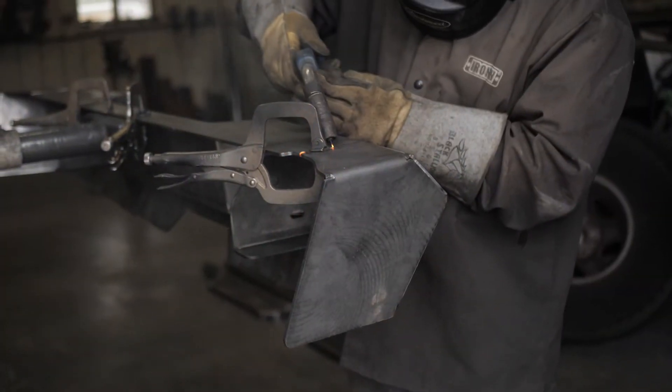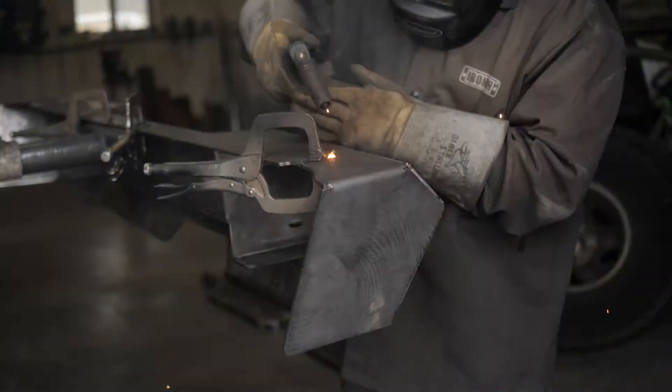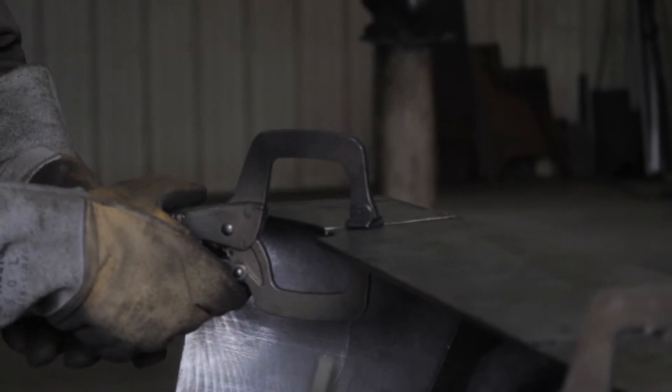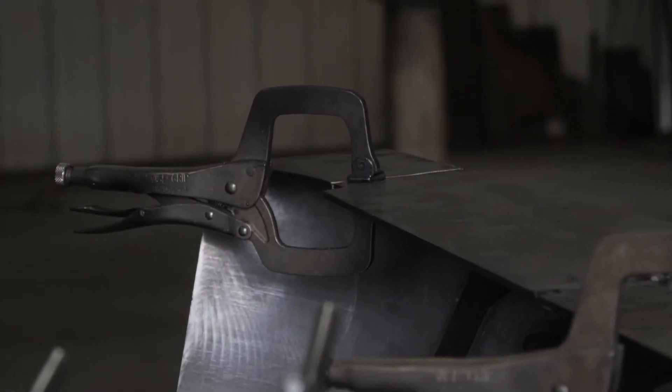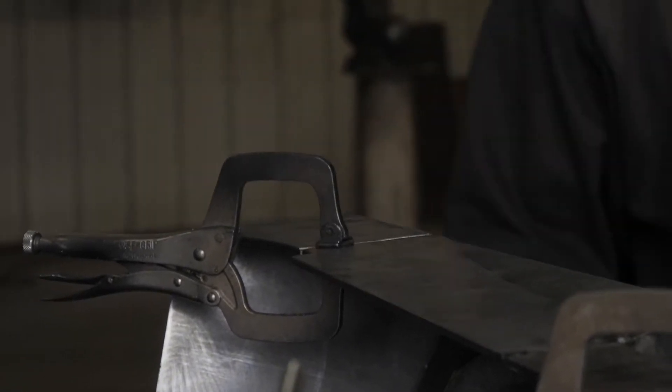When welding cut sections together, make sure that the pieces are flush to provide a clean weld. You may find it easier to tack weld the cut pieces flush together prior to final welding.